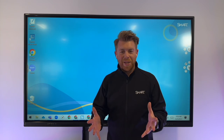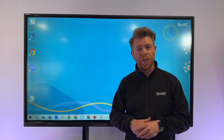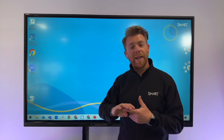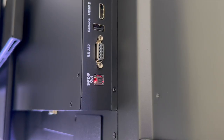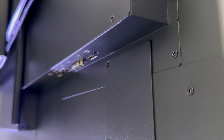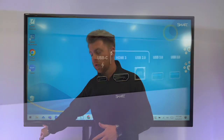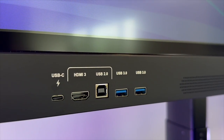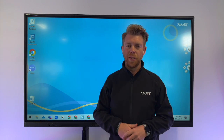Starting with a connected PC, I've got it connected around the back to the SmartBoard GX version 2. I've got mine connected with my USB-C wire, but you could use a VGA, HDMI, or DisplayPort — all of those around the back. As well as having quick access to those ports straight at the front, including USB-C and HDMI connections for guest access.